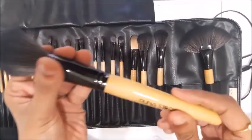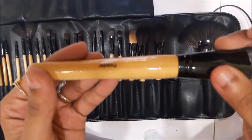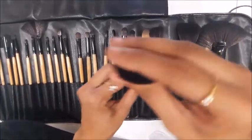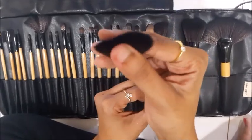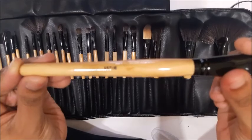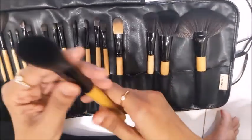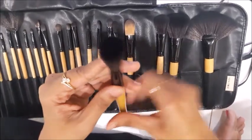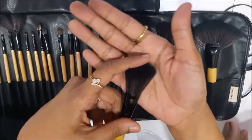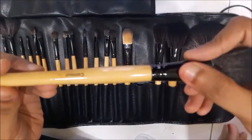The second one is a big fluffy powder brush. The third one is a blush brush — also fluffy but slightly smaller. The fourth one is the contouring brush, which is also fluffy but has an angle so it fits very well into the contours of your cheeks.